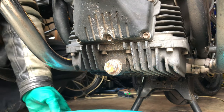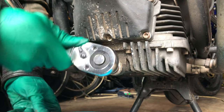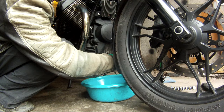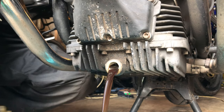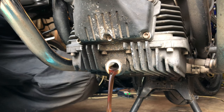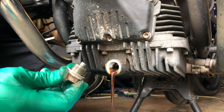We're going to do the front nut first because it's the simplest one to do. They should come out nice and quickly because it's still going to be pretty hot from my run. We're looking for any sort of metal fragments or anything like that stuck to the magnet on here, but it looks okay.